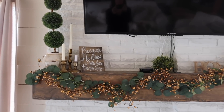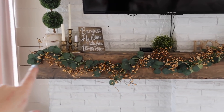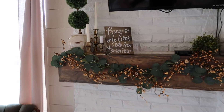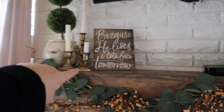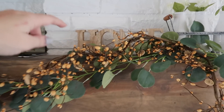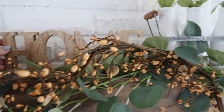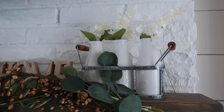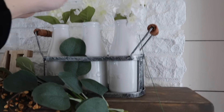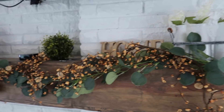Moving on to our mantle area — the yellow garland is actually thrifted, and the green garland I purchased off Amazon and I've had that for a little while. Candlesticks are thrifted. This was from Hobby Lobby this year and was $5.99, so I probably paid around $3 for this really cute sign. This was actually a $3 item from the dollar spot at Target. These are from Dollar Tree and I did have other colors in there — there were more flowers in there.